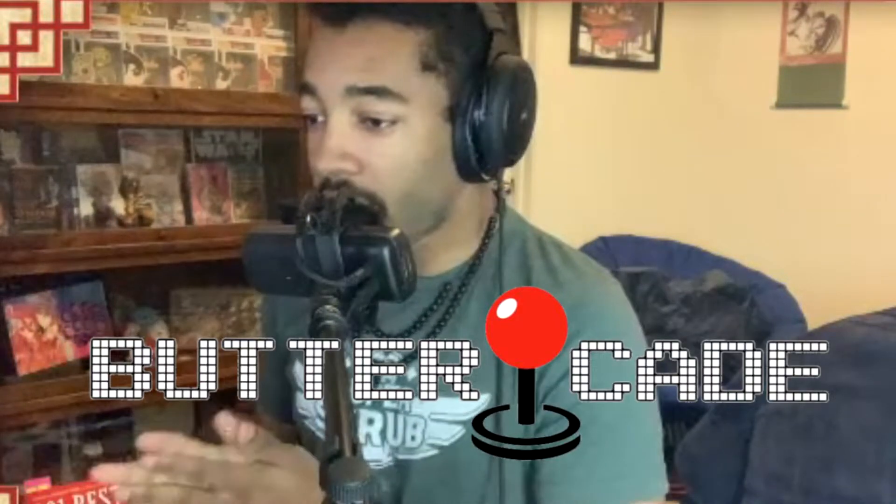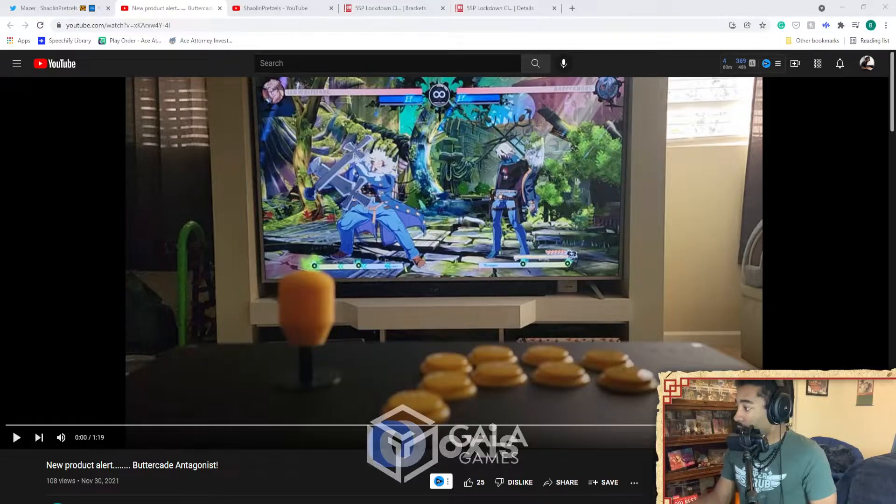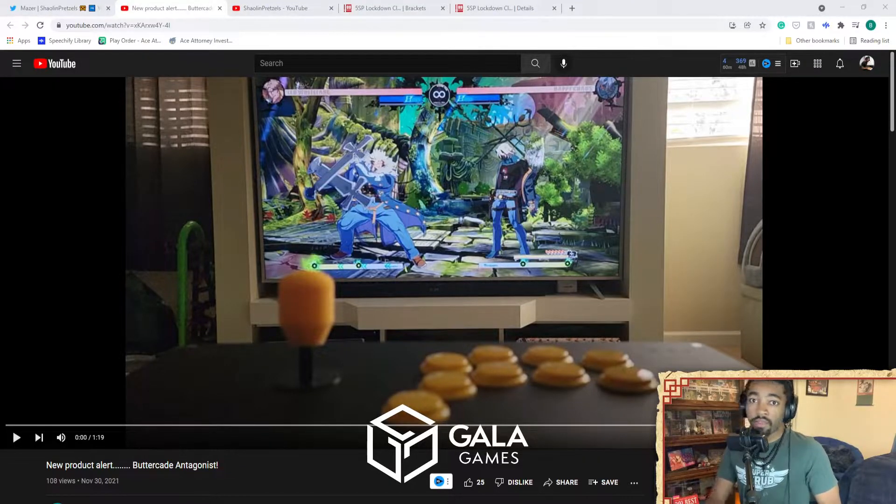An acquaintance of mine, Mr. John Buttercade at Buttercade — a man who I've worked with in the past on a couple of different occasions. He provided the Butter Box 3D-printed arcade stick case that I reviewed on my YouTube channel about a year or two ago. He also helped provide a couple of snap-out tools for giveaways I've done in the past. This is a man known for creating new and interesting tools, accessories, and peripherals for arcade sticks and arcade stick hardware.